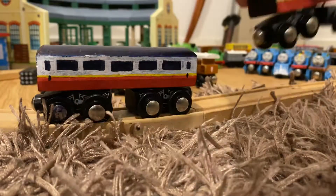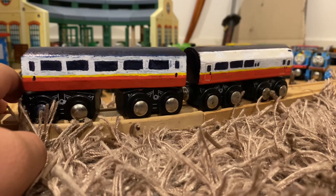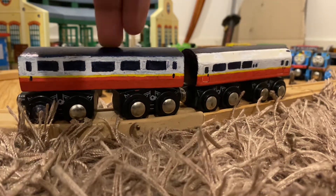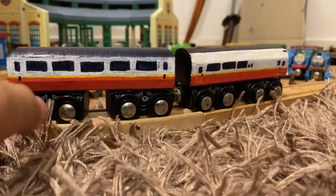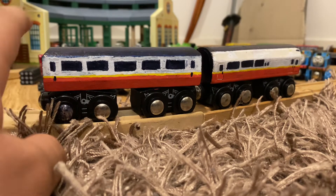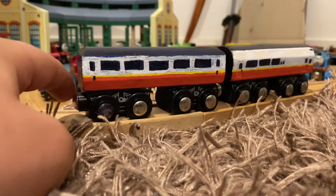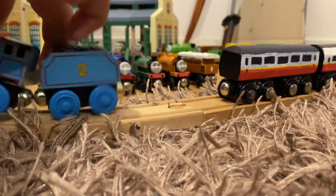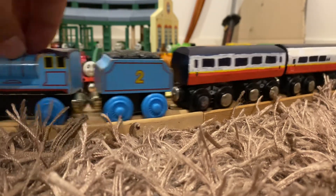I'm really happy with the way they turned out. They don't match that well because this is from an older high-speed train and this is from a newer one — but they don't make these anymore, that's the point. I would have preferred this coach to look just like the other one, but I worked with what I had. I think it looks pretty good with Gordon — though Gordon's in the shed so I'm not bothered to pull him out.